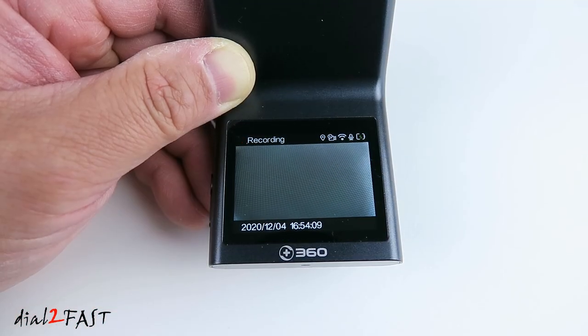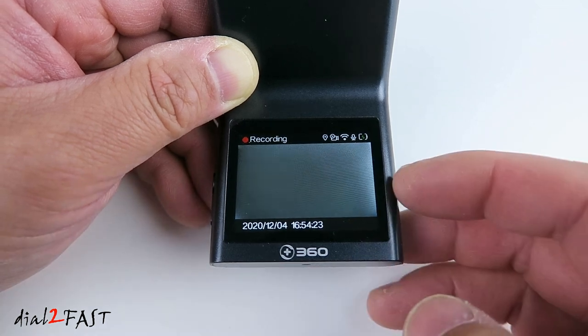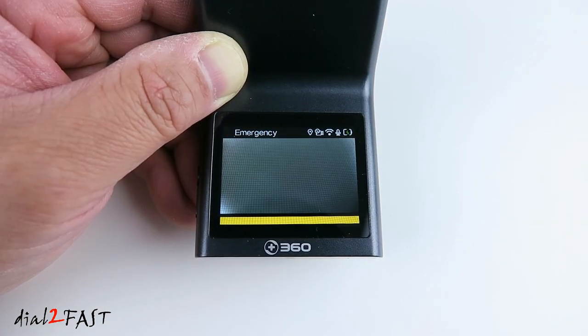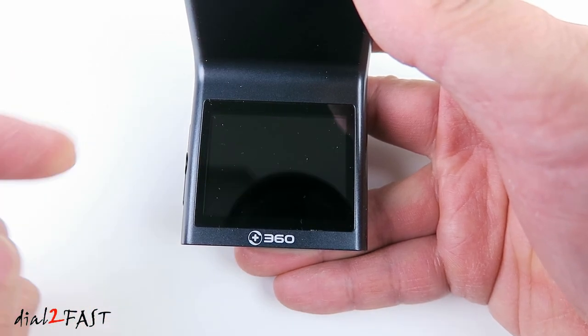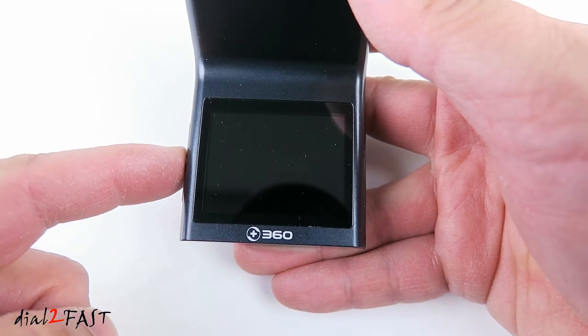With the built-in G-sensor, while the dash cam is recording, if it detects an impact to the vehicle, it will automatically lock that video clip. I'll simulate it by tapping the dash cam. So right now this video clip being recorded will be locked and will not be overwritten. If you want to turn off the LCD while it's recording, press the power button on the side — the dash cam is constantly recording. Press again to turn it back on.